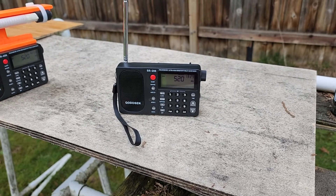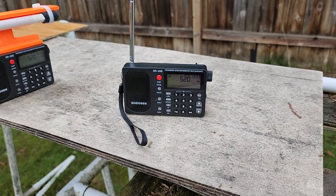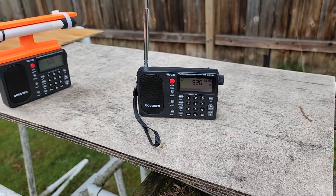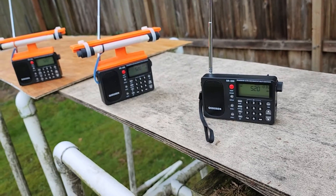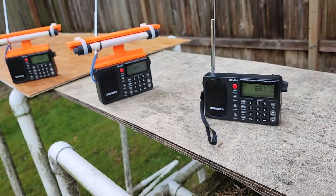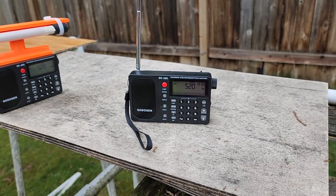This is Gary DeBock in Puyallup, Washington, USA, and this video is going to demonstrate a little quirk I've found in the various SR-286 models that I've been doing modifications on. This quirk is digital display noise.